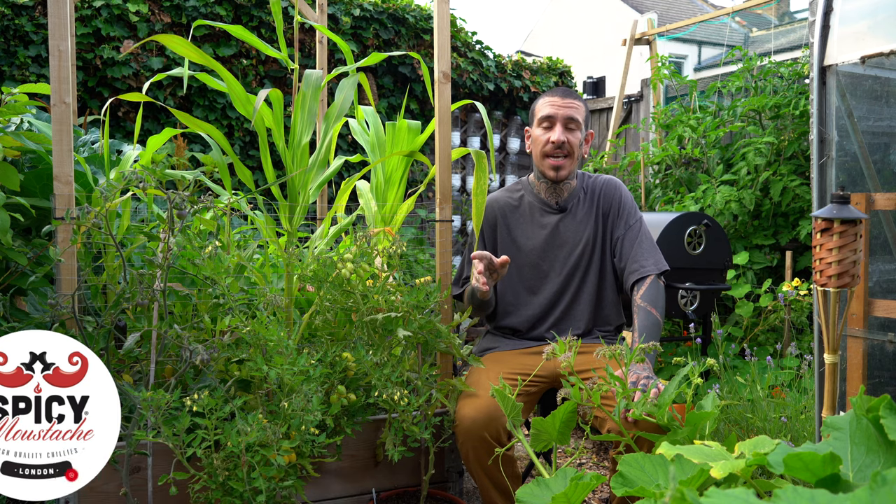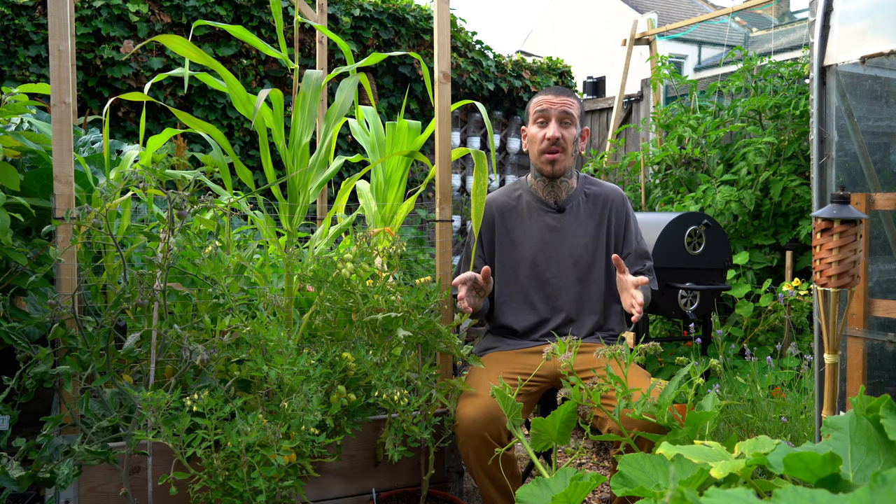How are you doing guys? It's Alessandro here from Spicing with Stach with some new tips in order to help you create your own green area, indoor or outdoor, following the principle of do as nature does.